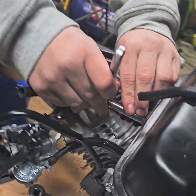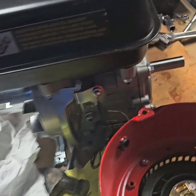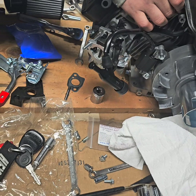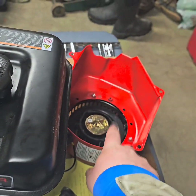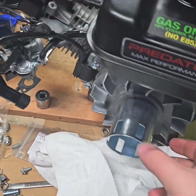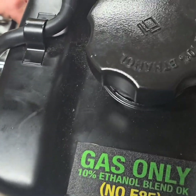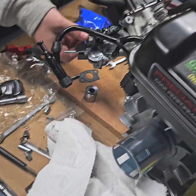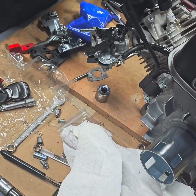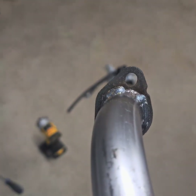We got the gas tank back on, got the head put back on, got the valve lash set — we set it to 0.003. Getting the carburetor back on. We already got the new carburetor jet put in. Just to make sure we have this right, I'm going to spin it over without the cover on yet. Holy cow, that's got some compression right there. Holy moly. We've also got to modify the exhaust a little bit — we got to drill out one of the holes a little bit so that way it'll fit better.